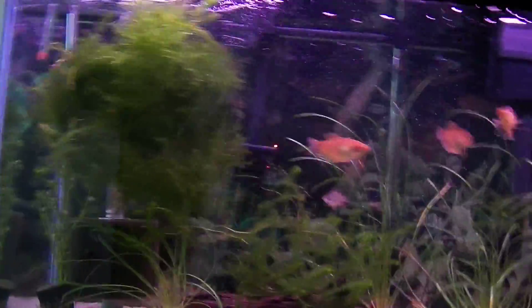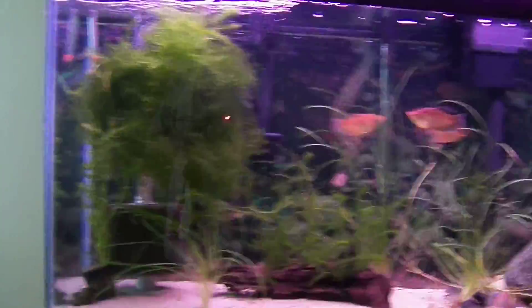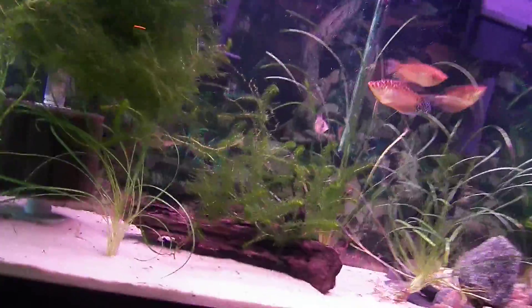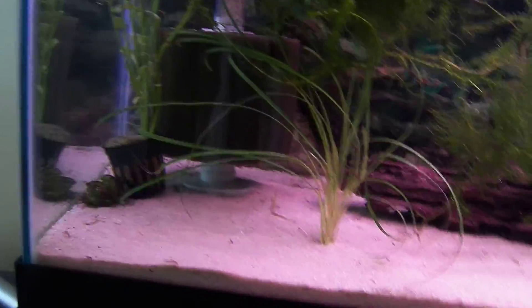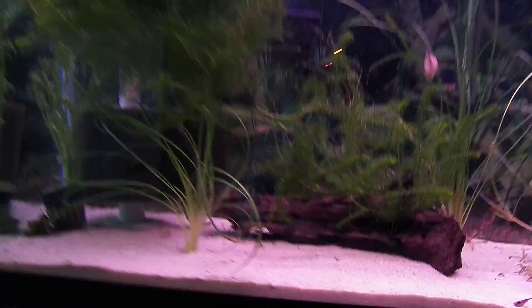I plan to be making more videos soon. This is my first video, so ignore anything that annoys you. There's my algae eater. And that's all I can think of right now.